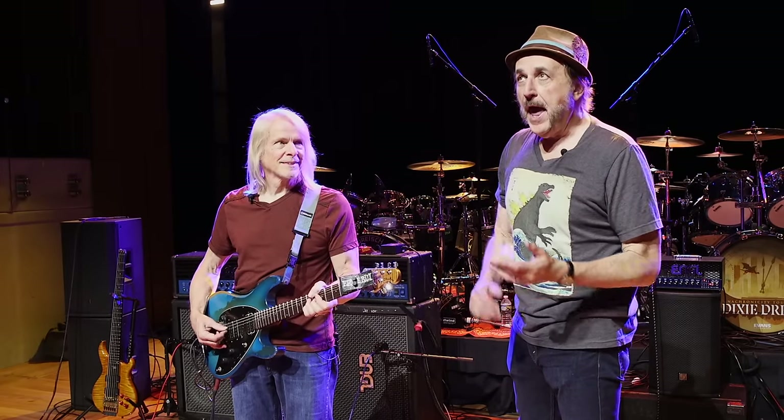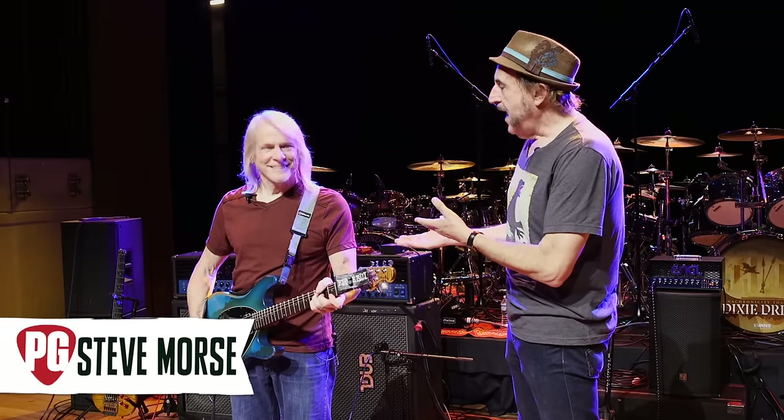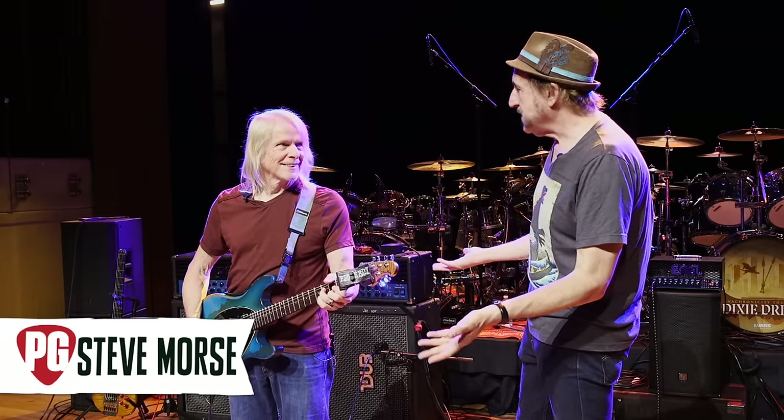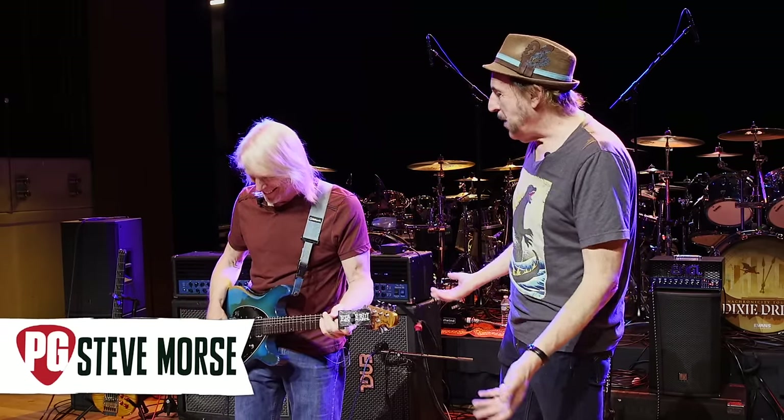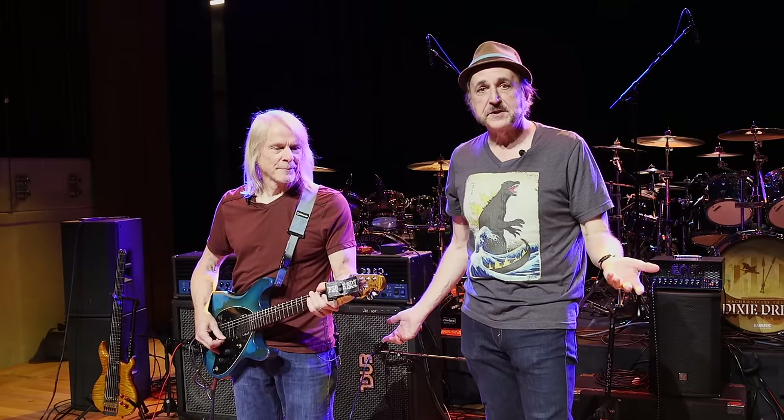Hey everybody, I'm Ted Drozdowski, Editorial Director for Premiere Guitar, and we are here in Nashville at the Country Music Hall of Fame Theater with Steve Morse. Steve is playing two sets tonight with the Steve Morse Band and with the Dixie Dregs, and he's got a really great rig here that we're going to tell you about in just a moment.